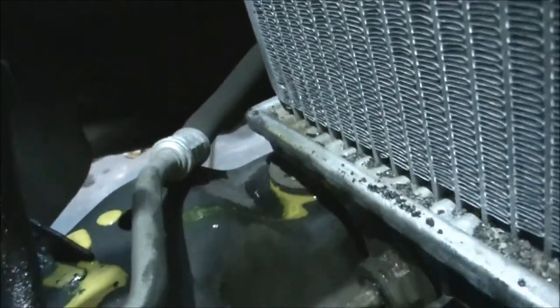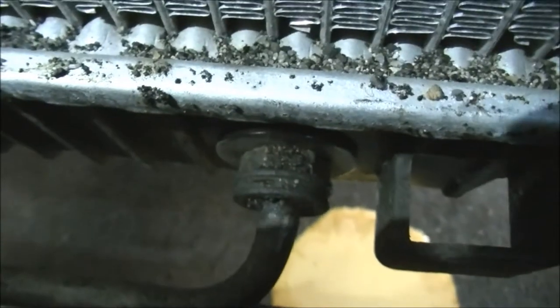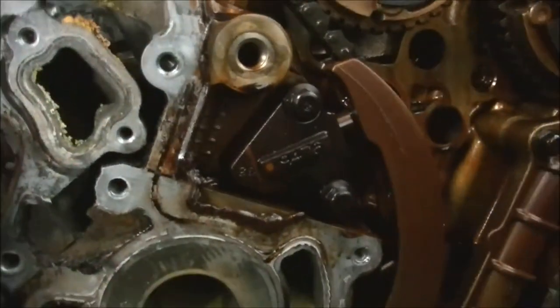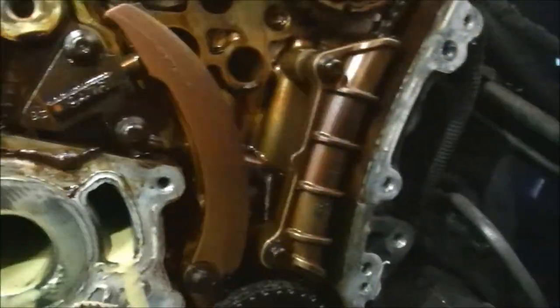It's transmission oil coming from the coolers in the transmission and the pipes that go in there — the cooler pipes. Now normally you would think that would be red because of the red oil.